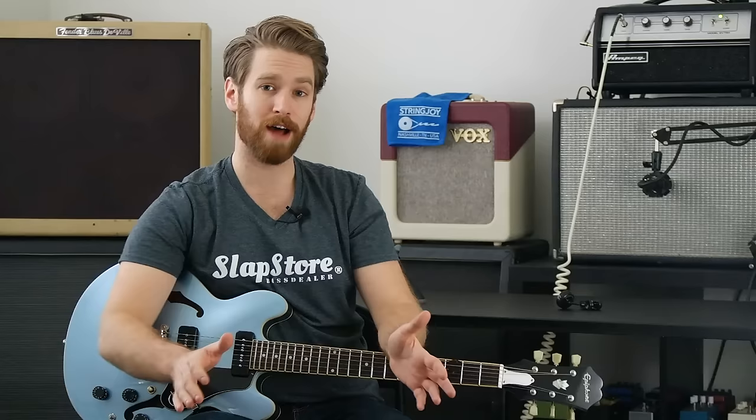Can you use bronze acoustic guitar strings on an electric guitar? The short answer is no. But today we're going to try it out and see what it sounds like, so that you don't have to waste a few packs of strings to find out for yourself.